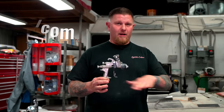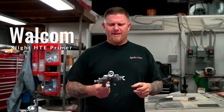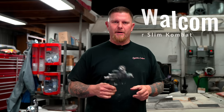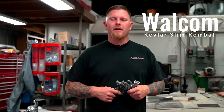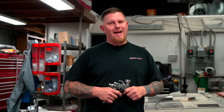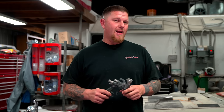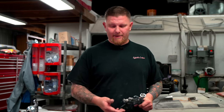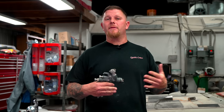Walcom has three different tiers, and this is their cheapest — only a couple hundred bucks. If you're just going to do one or two cars, you could buy a gun with a couple different tip sizes. Do your research on whether the brand sells replacement parts, because if you have a problem, are you going to have to buy another gun like the Harbor Freight, or can you buy different tips to shoot different products?